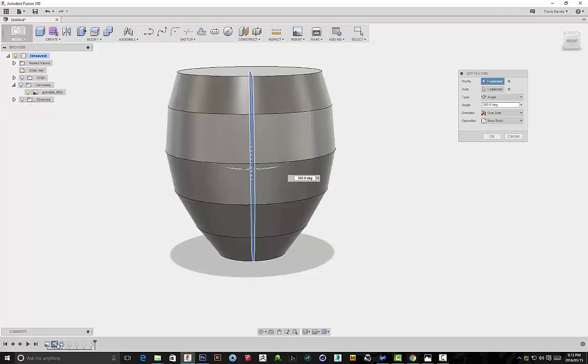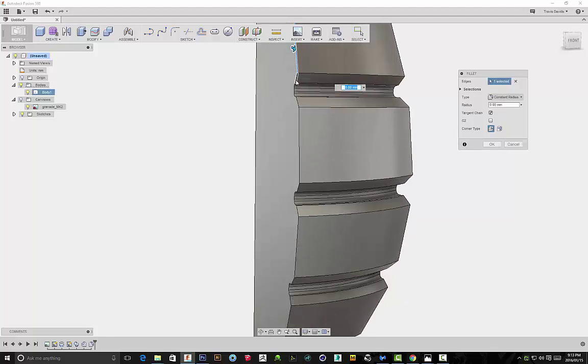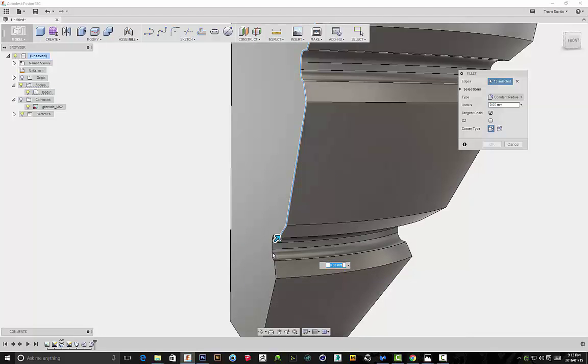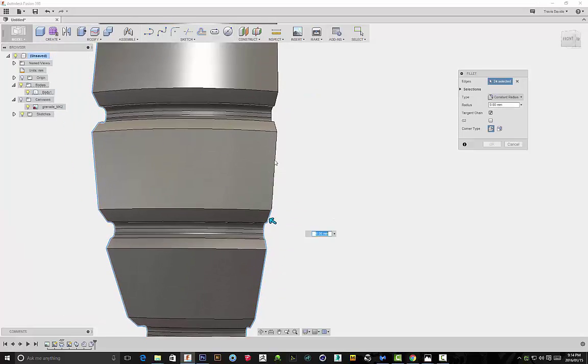I went back in my timeline and edited the revolve feature — instead of 360 degrees I now have it revolving at 45 degrees, and I'm applying a fillet to all of these edges. This is where the whole technique comes in for actually creating the grenade. In a moment we're going to be using the circular pattern feature to create our grenade shape.